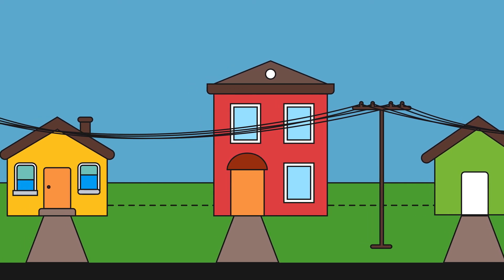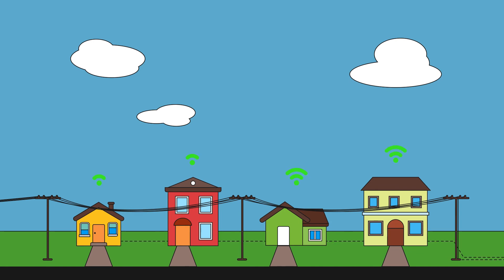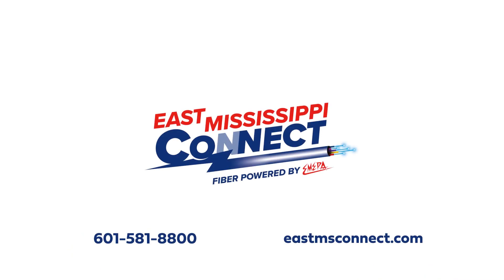Building a fiber network takes time, but once we're done, you'll be able to enjoy super-fast internet speeds for years to come. To receive updates and get hooked up to fiber internet as quickly as possible, visit our website and sign up today. We can't wait to get you connected.